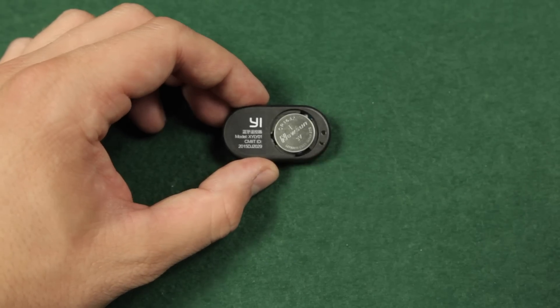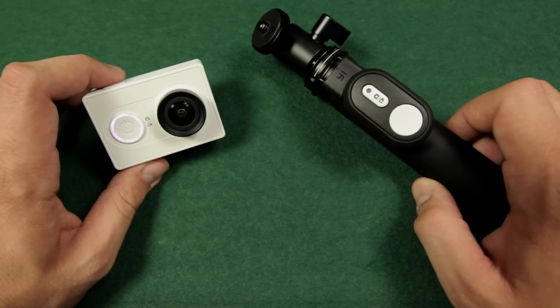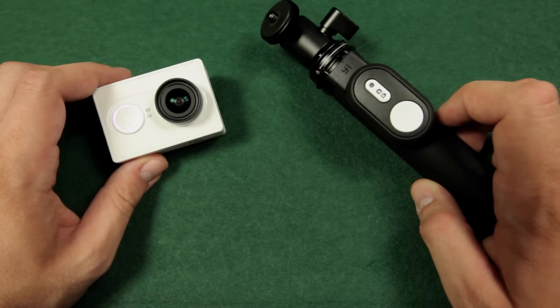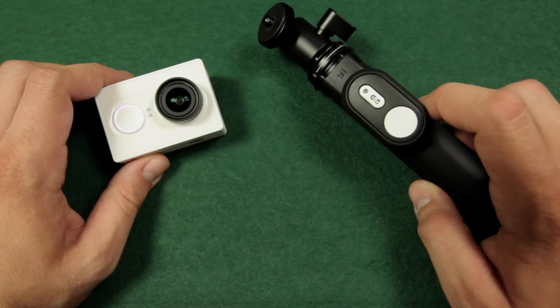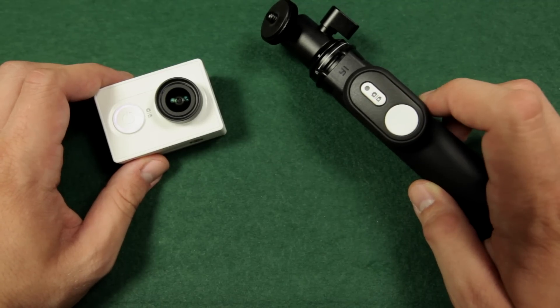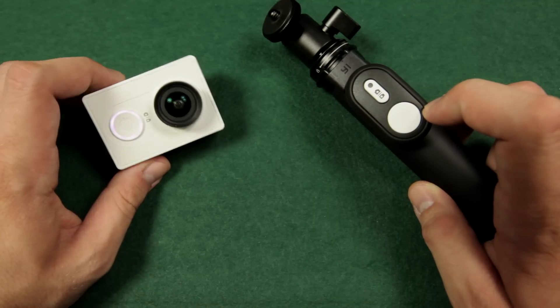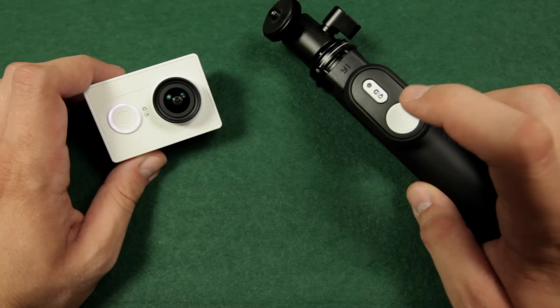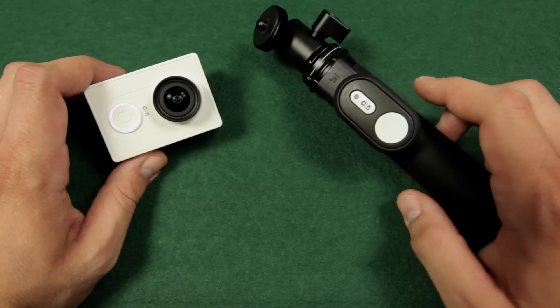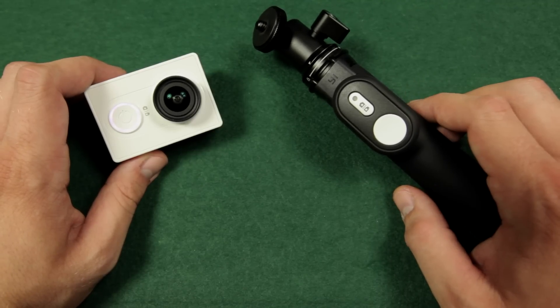Well, not much more to say about this device. I would have preferred a smart remote with a data display like the one for the GoPro. You basically can only change from photo to video mode and not the resolutions, which you have to define in the app. And you've got the trigger or record button which comes in handy when you don't have access to your camera, for example when doing a selfie, so you don't have to switch on your phone all the time.